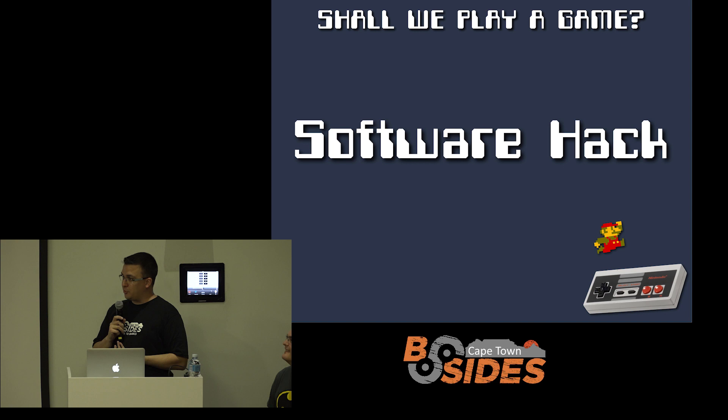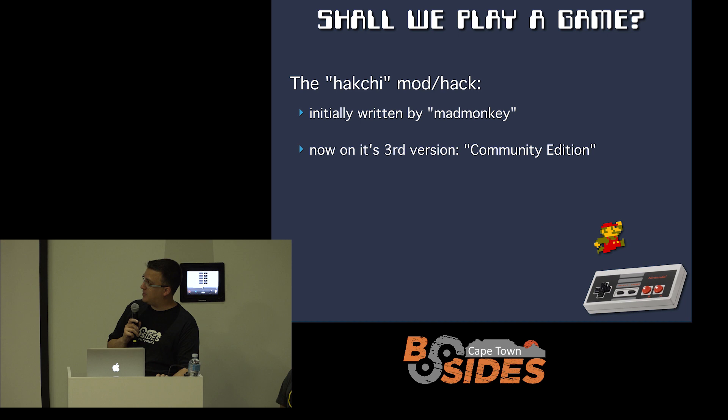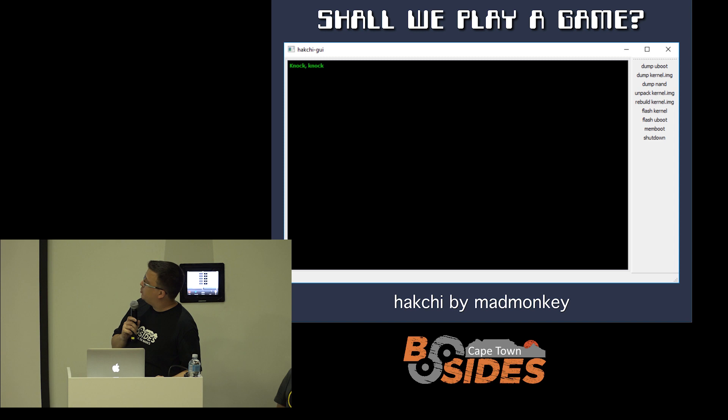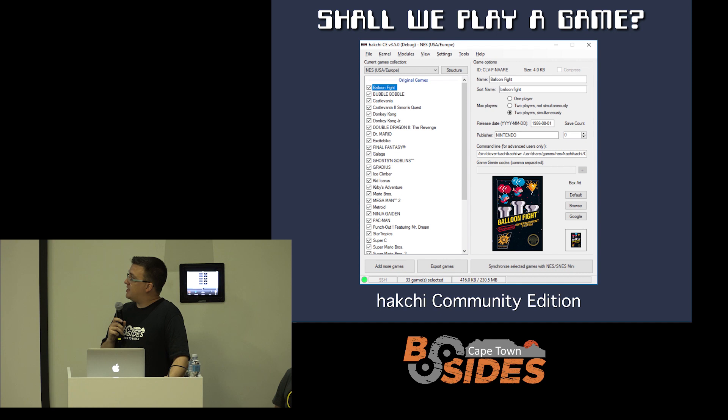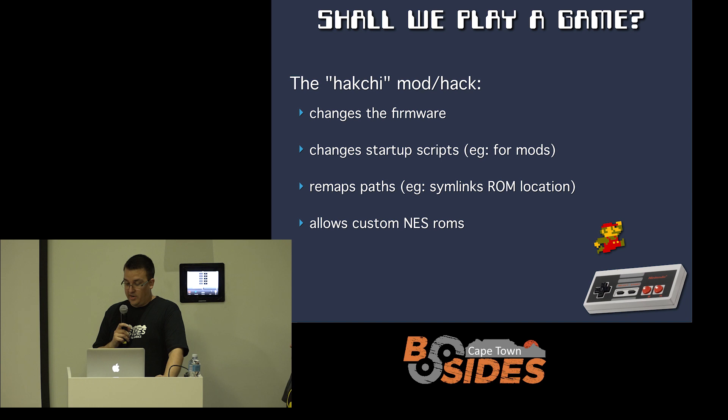Now let's do some software hacking. I'm a software guy — I don't like the idea of soldering onto my board or breaking my device. There's a great mod called Hakchi, originally made by a guy called MadMonkey, with three separate revisions. He created this program, somebody else picked it up and took it further, and now there's more of a community effort taking it into its third generation. The first one had some buttons to do pretty complicated things — not very user-friendly. That got revised by a guy called ClusterM, giving you an interface where you can add custom ROMs and make various changes. That's then been forked into a community edition with more active development — this is the one you want if you want to modify one of these devices. The same software works for all four device variants: the NES and the Super NES.